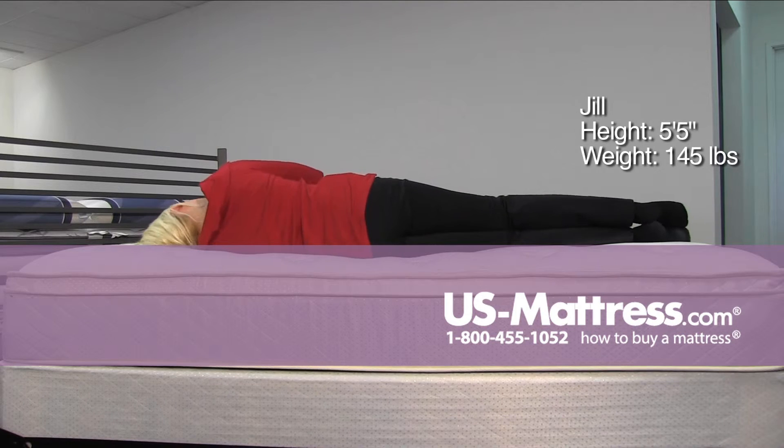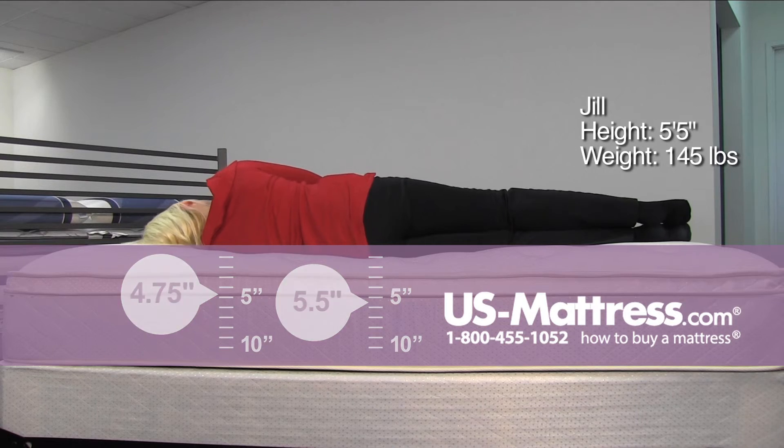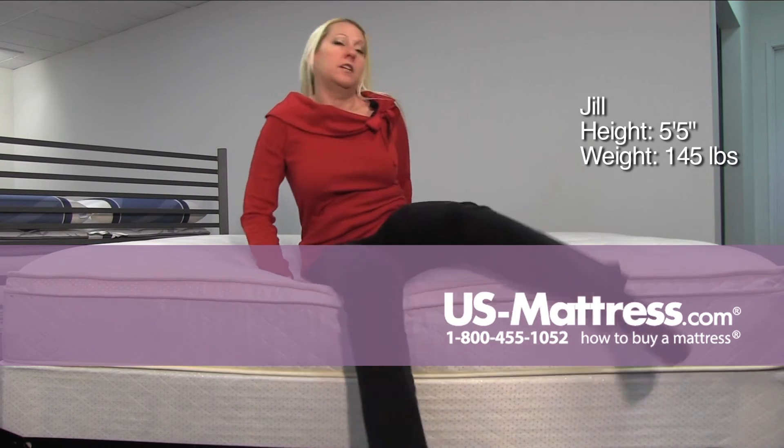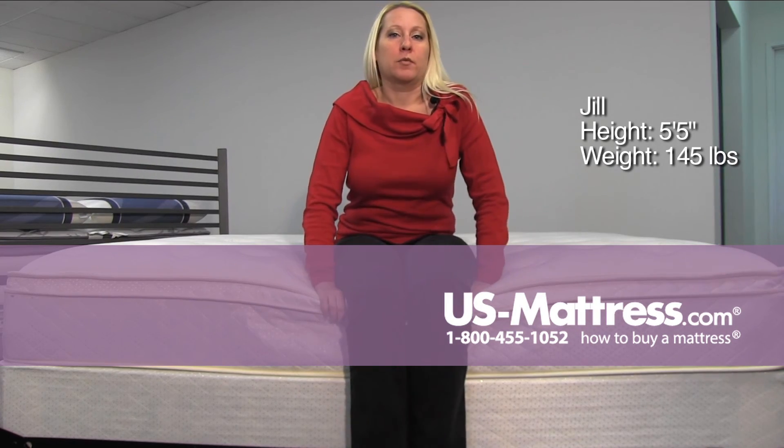On my side, not the most comfortable turning over and spending any time on my side, so probably not recommended for a side sleeper. But stomach might be alright, and a back sleeper would probably like this.